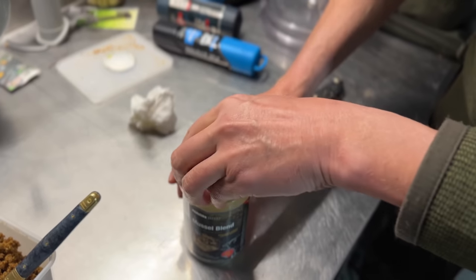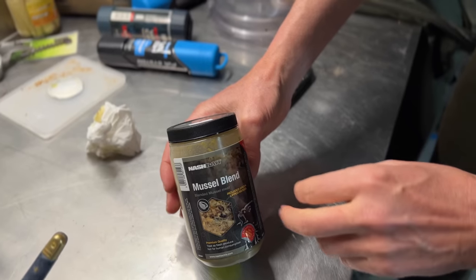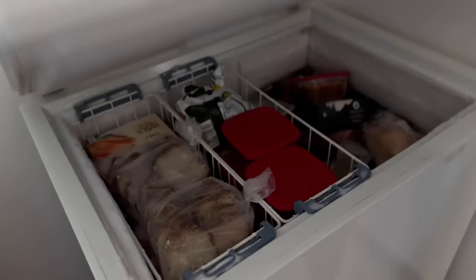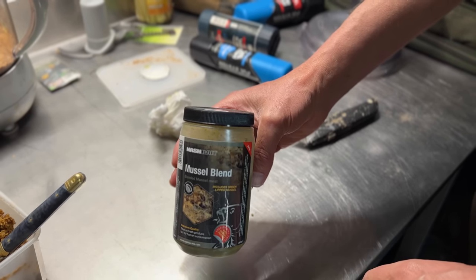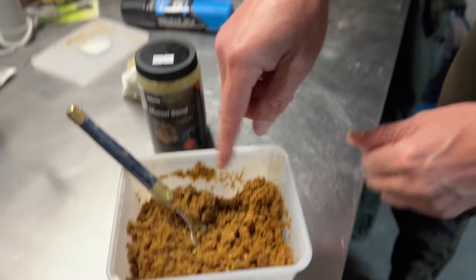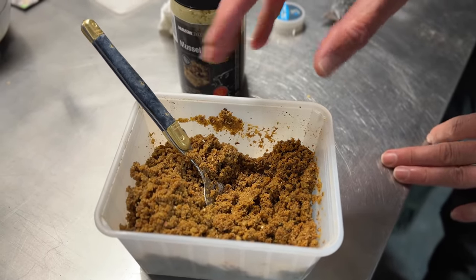This stuff is fresh produce, so if I was going to go again this week I'd just stick it in the fridge, but it's probably going to be a week or so before I go again, so I'm going to stick it straight in the freezer. All I need to do is take it out 24 hours before I go and it'll be defrosted and ready to make up my next mix. Any leftover mix I'll bung straight in the freezer as well.